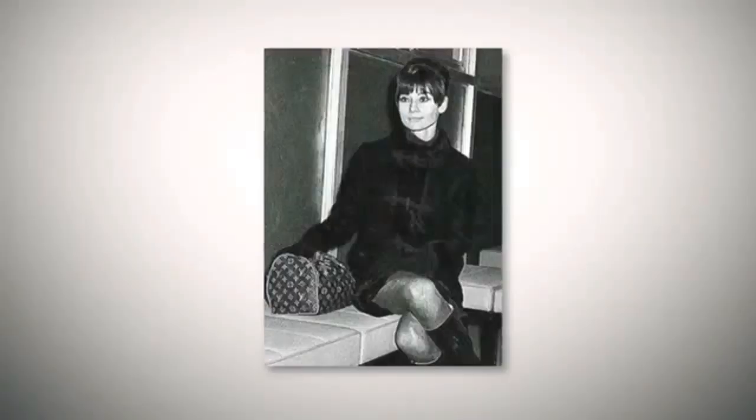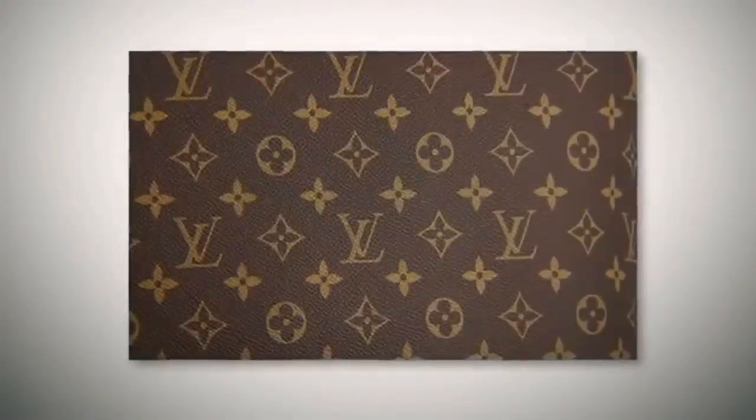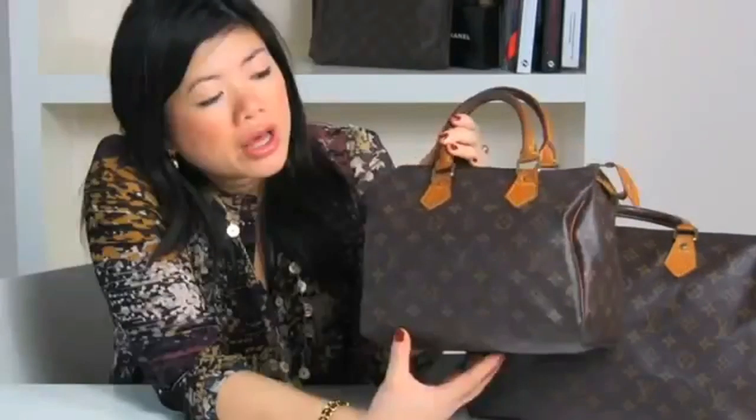As Louis Vuitton has so many styles and variations, today we're just going to look at the classic monogram speedy bags. The speedy bag has been around since the 1960s and it was seen on celebrities of the day such as Audrey Hepburn. The bag design has remained relatively unchanged. An important feature of the speedy bag is the iconic monogram patterning, which has been around since the early 20th century and ironically was designed to combat counterfeiting.